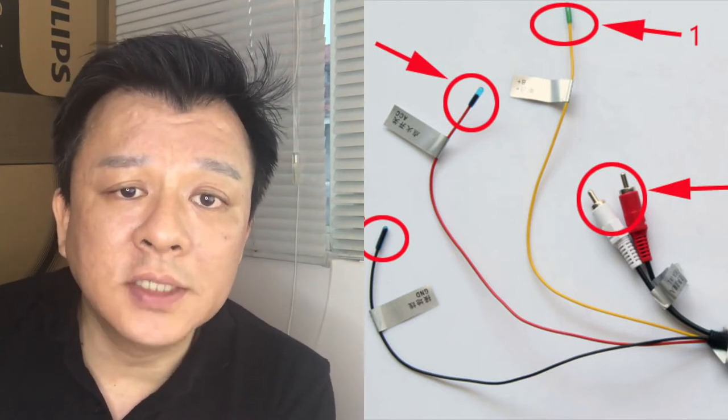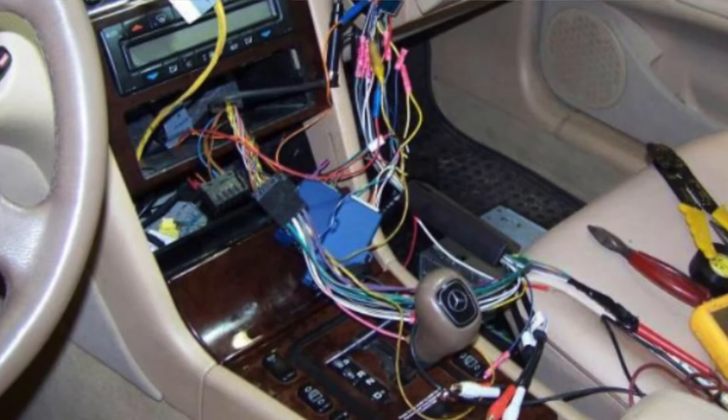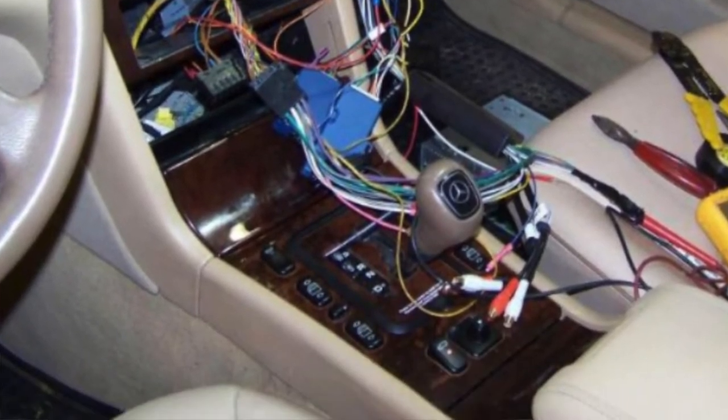So if you want to replace the system, you will have to replace not only the head unit, but also the speakers and all the wires that come along with it. You have limited solutions.